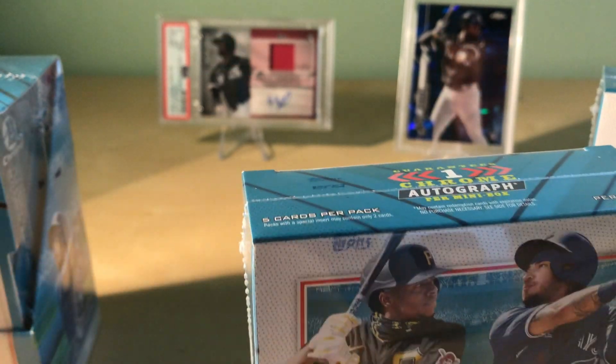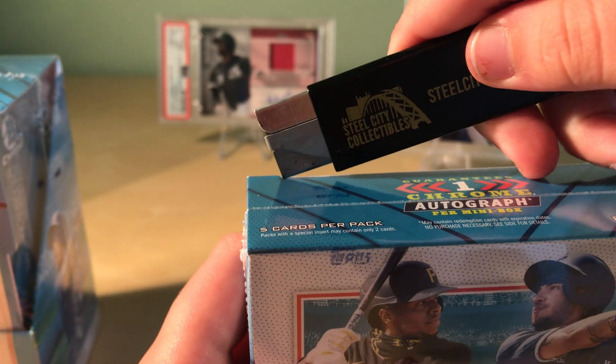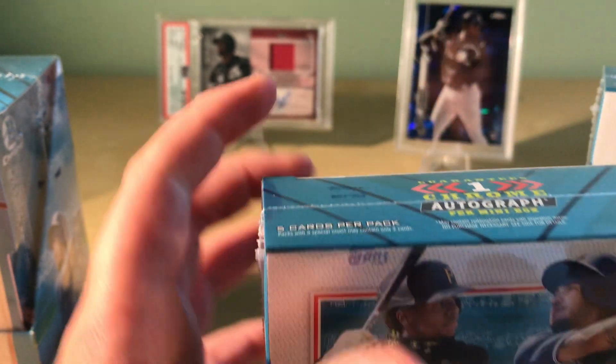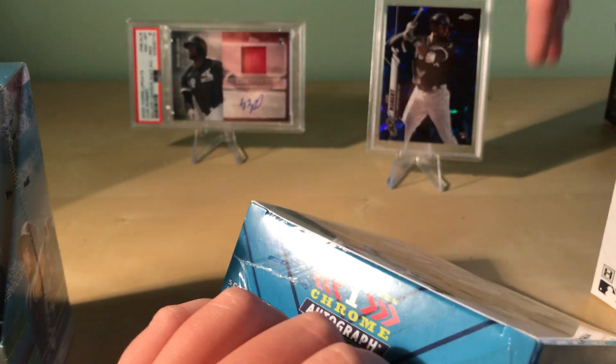So it comes with two mini boxes. There's the sleeves.